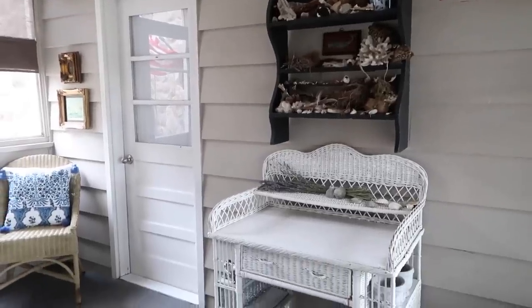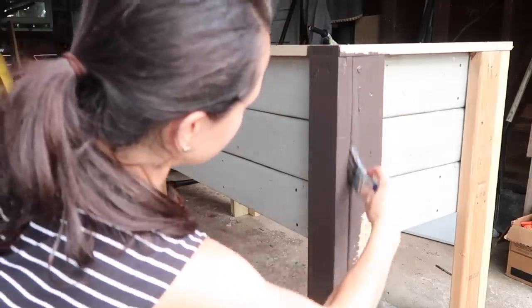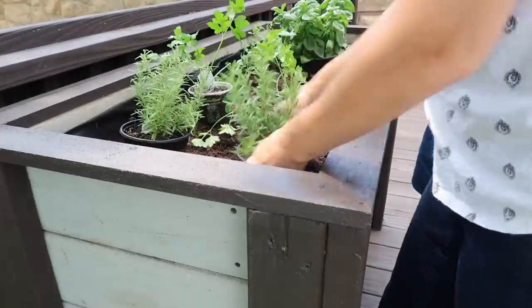We have our sunroom here that I'm standing in and then our outdoor deck, which is absolutely an extension of our home and our living space when it is nice outside. So I did a little tidying, a couple of projects, and I just want to share all of that with you today.